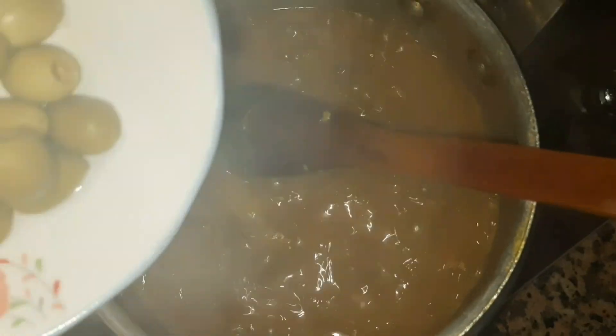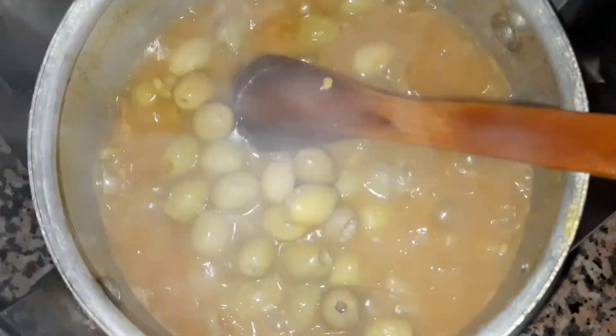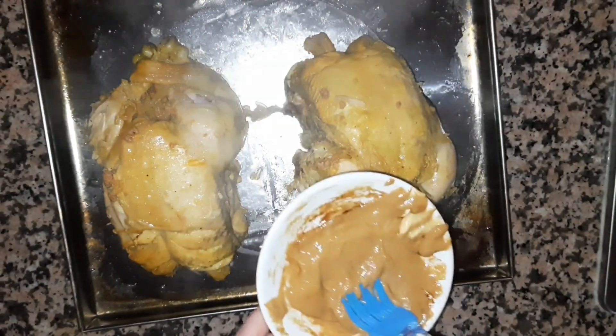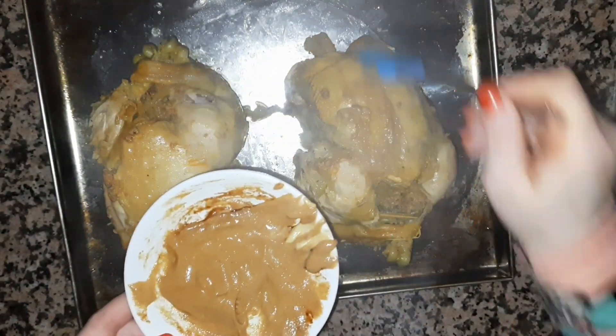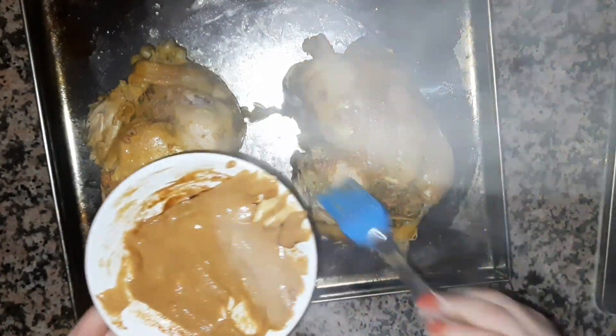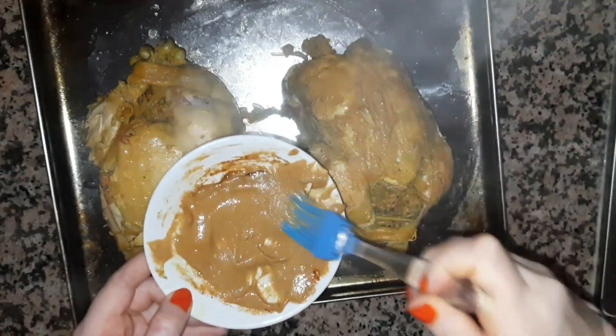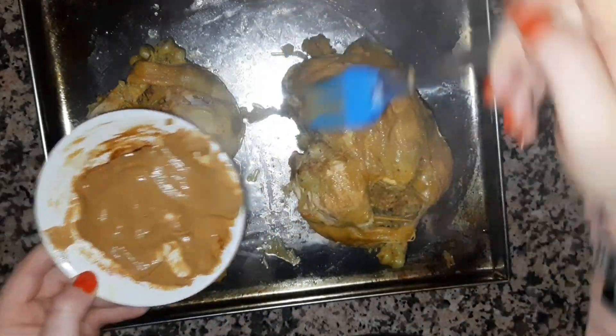We will put the water in a pot. I will add a clove with it and continue to store them, then we will try to place them so they sit well.